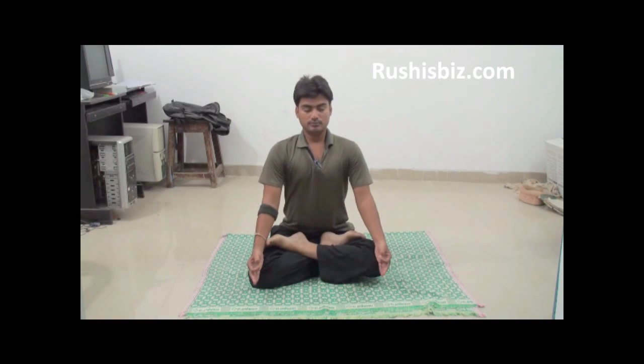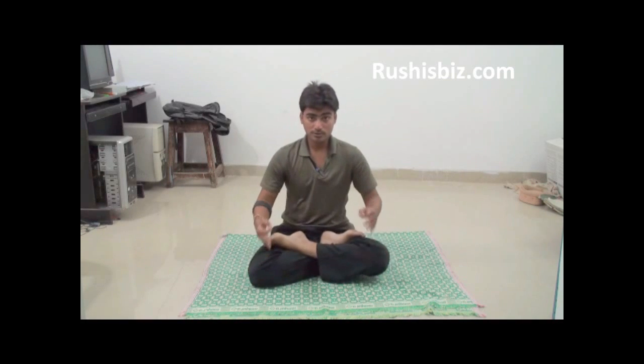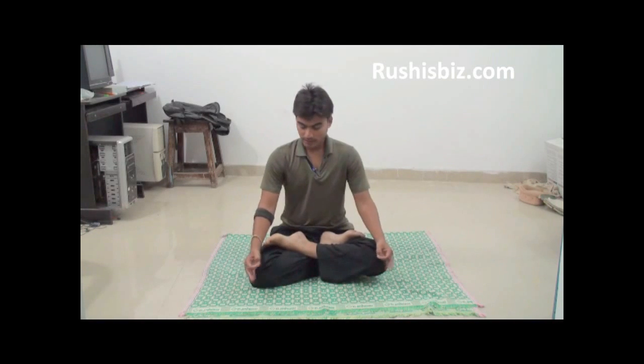Keep your spine erect and continue to breathe in and out. Mudras are nothing but hand positions that stimulate the flow of energy. When you place your hands in a mudra position in Padmasana and take deep breaths for a few minutes, the mudras actually stimulate the flow of energy inside your body.